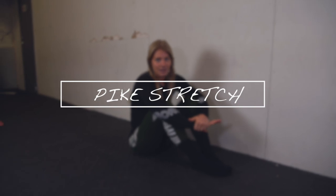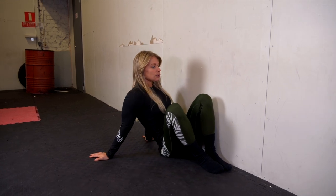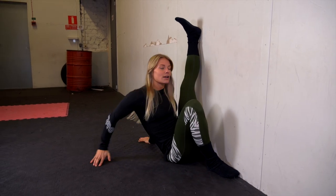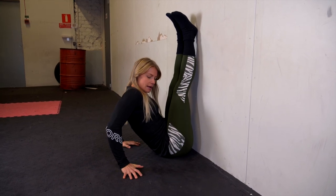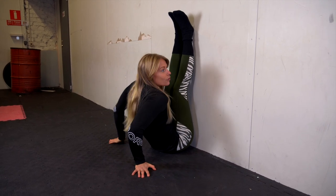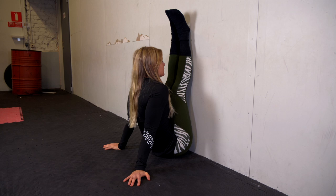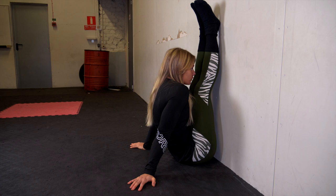The first exercise is a pike stretch against the wall, where we will stretch the hamstrings and the hip flexors. You start by getting your butt as close to the wall as possible, then get your legs up — it's important to really keep your legs straight. Place your hands as close to your body as possible to get yourself as close to your legs as possible, then push yourself forward towards your legs. Try to keep your back as straight as possible and do not round it.